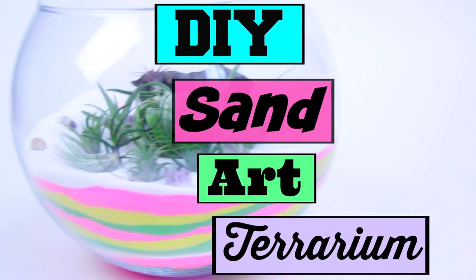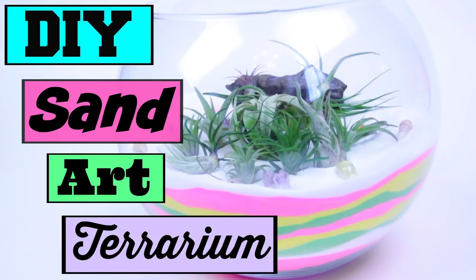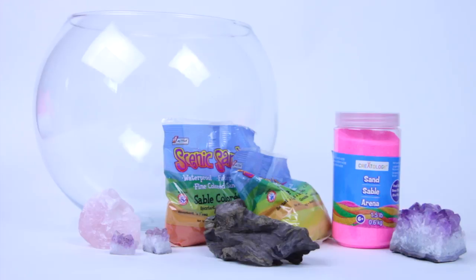What's up guys, I'm Tasha and it is officially summer! Today I'm going to show you how to make this super easy sand art terrarium, which is going to be so perfect for your summer room decor. Let's hop right into the video. You will need a container of your choice, lots of colored sand, things to decorate with, and also plants.